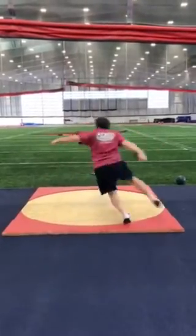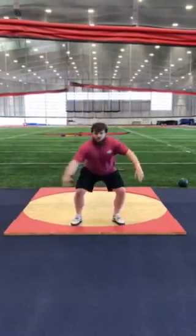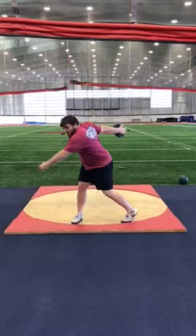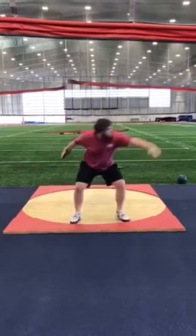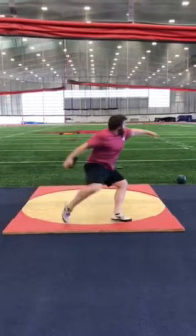Ben, I still think when you come out of the back, you got to keep that right shoulder blade a little tighter, because you let that hand catch up pretty quickly.